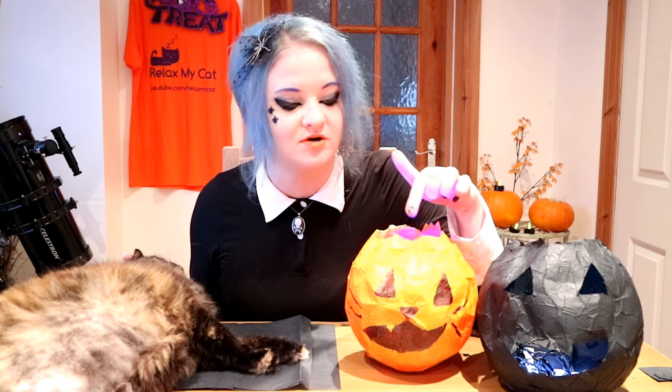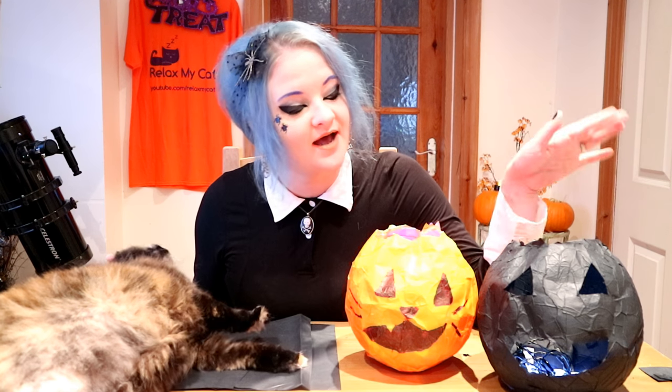You can also cut out a face using scissors instead of drawing one on with a marker pen, and it looks just as good.